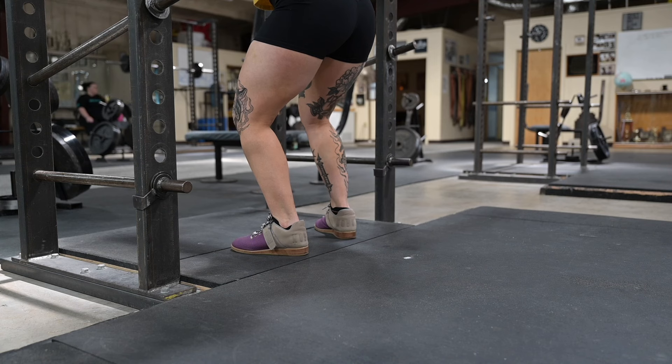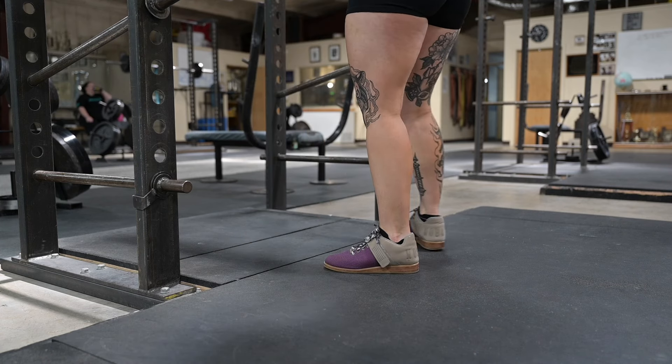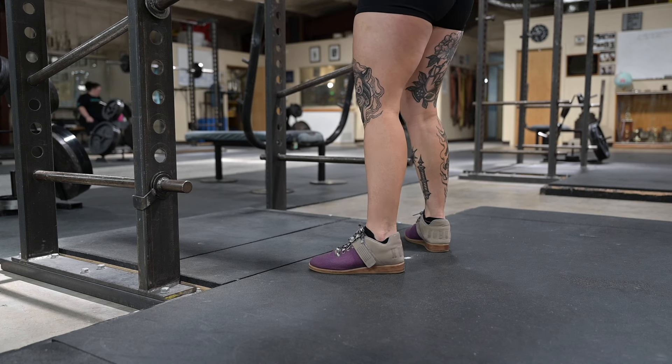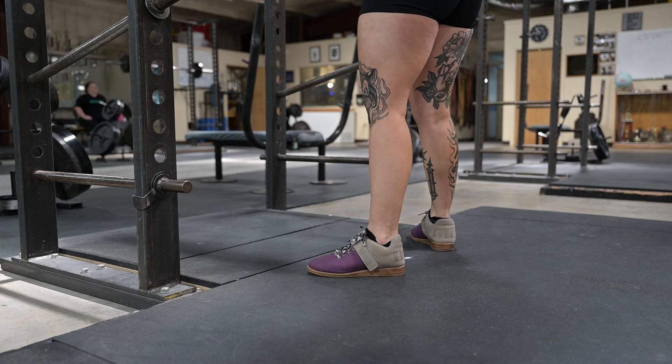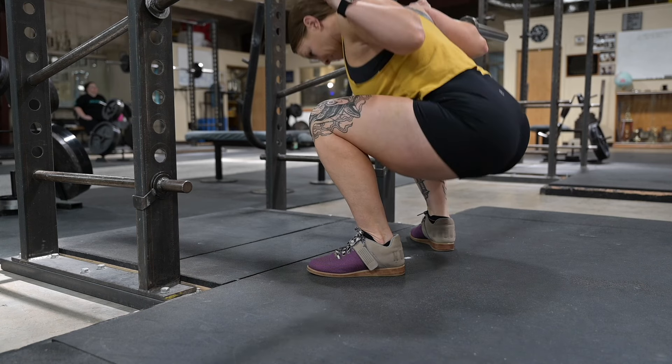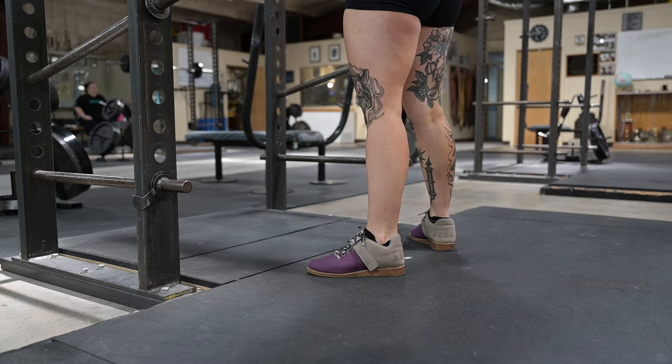You stand there a second, making sure that everything is in balance, and then you take a step back. Most people will take the same foot back every time. Whatever procedure you establish for that, you're going to take a step — a step and a half back depending on what you're doing. Then you're going to assume your squat stance width. Make sure the angle of your feet is correct by looking down at your stance.